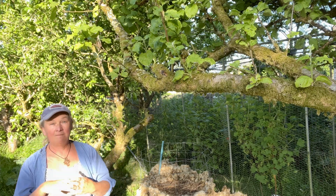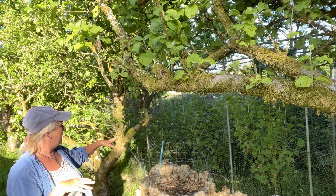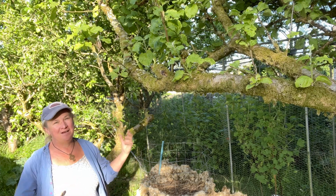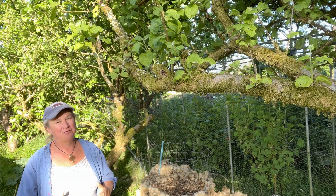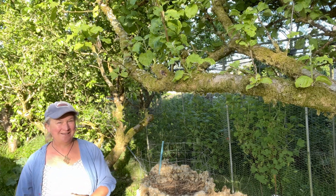All being well, in the autumn I will have a lovely tower full of beautiful potatoes and not a potato growing tower full of beautiful slugs — we'll find out later in the year. Are you going to have a go at making a potato tower? If you do, let me know how you get on. Thank you.